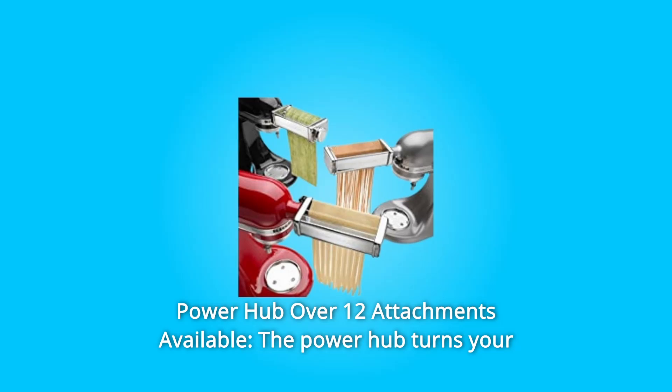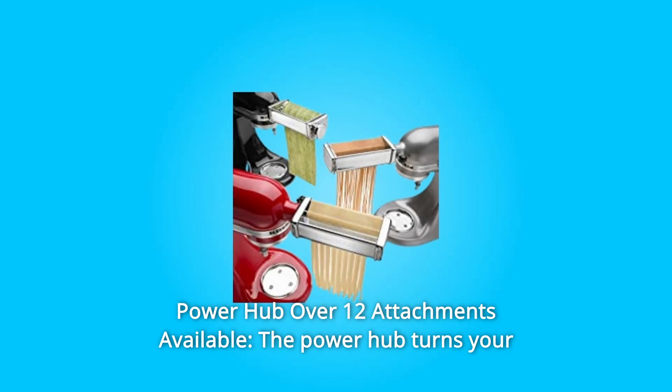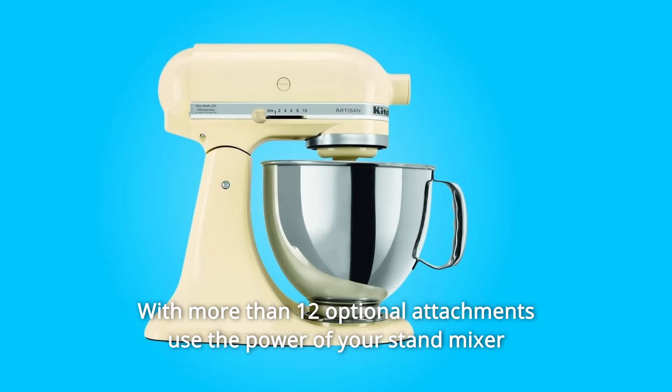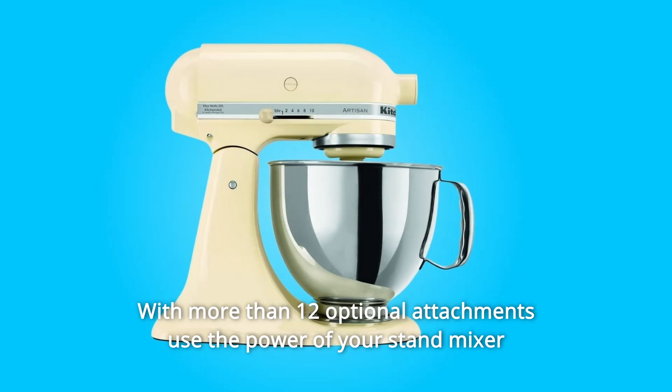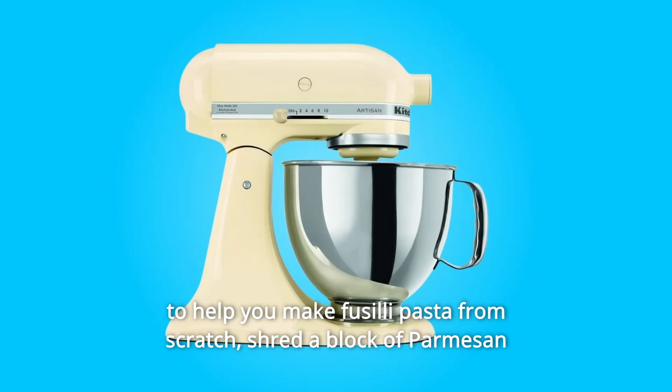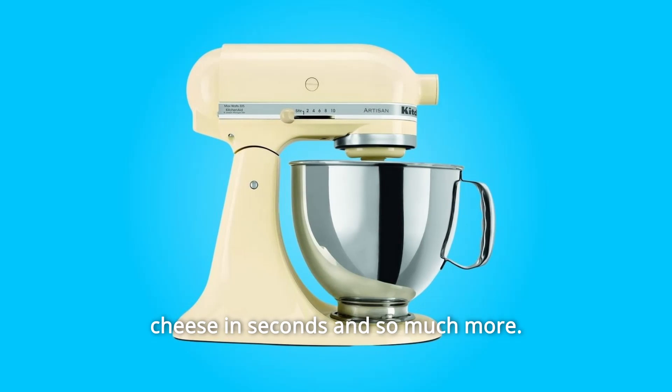Number 2: Power hub — over 12 attachments available. The power hub turns your stand mixer into a culinary center. With more than 12 optional attachments, use the power of your stand mixer to help you make fusilli pasta from scratch, shred a block of Parmesan cheese in seconds, and so much more.